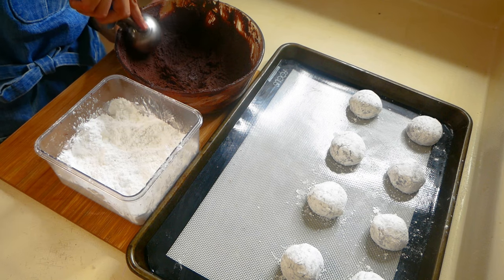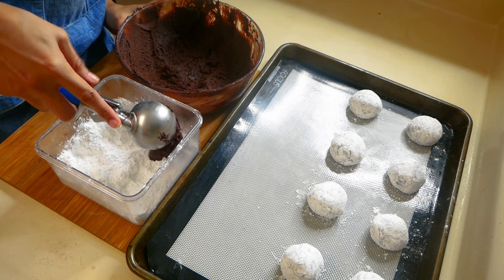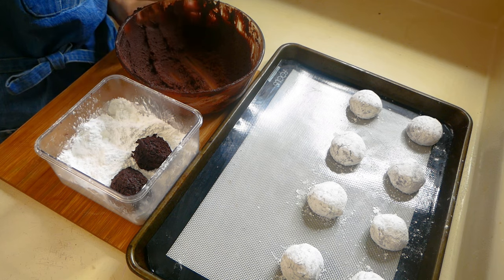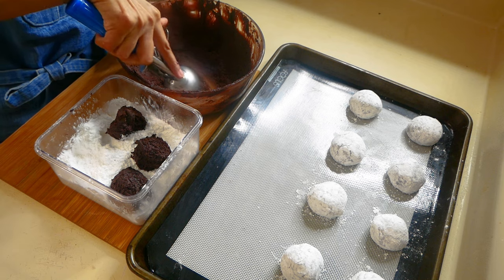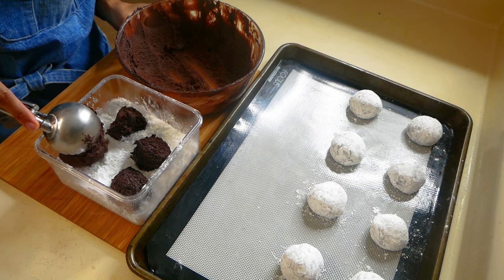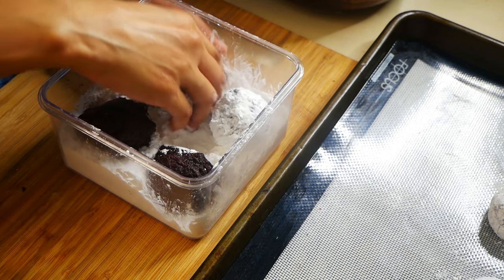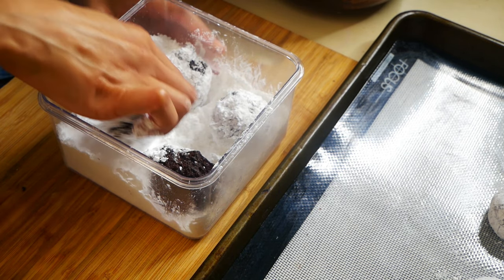Now we're going to scoop the dough into powdered sugar — I have one and a half cups of powdered sugar in a container. My ice cream scoop is a little big so I'm not filling it all the way. For a smaller cookie use a two-ounce scoop, and for a bigger cookie use a four-ounce scoop. Once your dough is covered in powdered sugar, roll it into balls and set them on a prepared pan two inches apart, as they will spread a little.